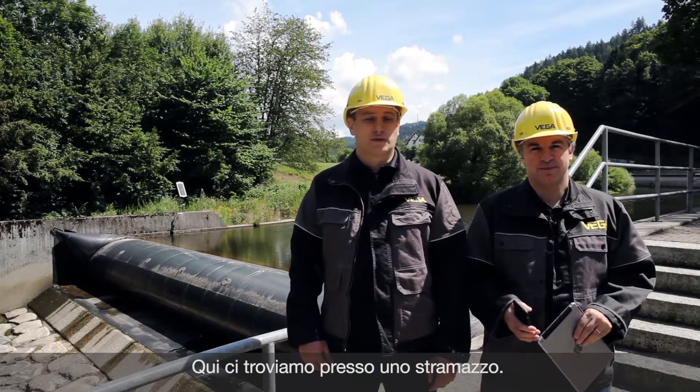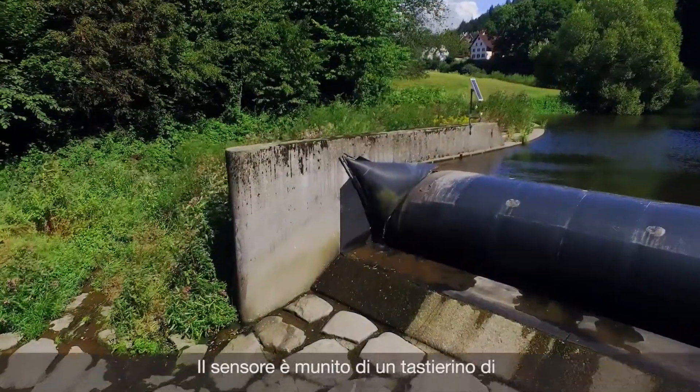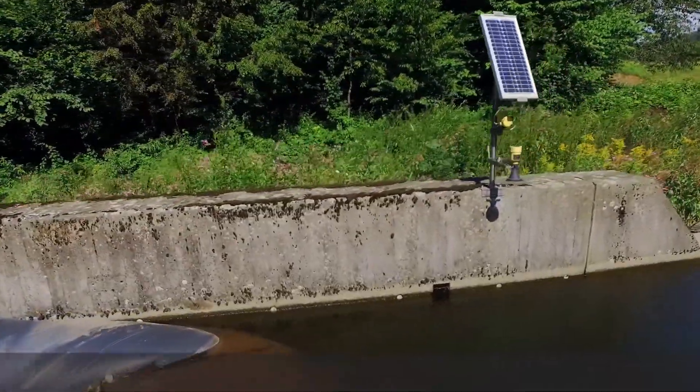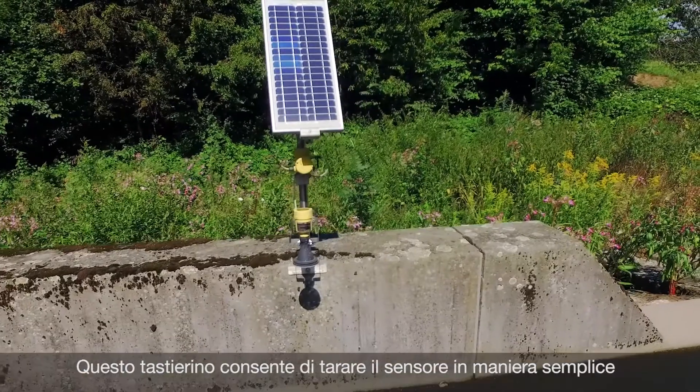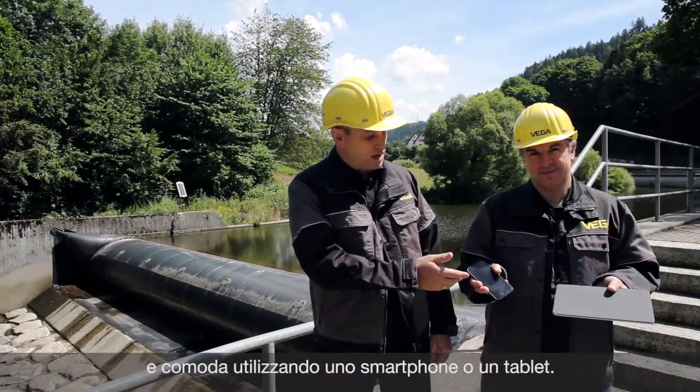Now we are on the weir. On the other side of the river there is a sensor. Inside the sensor there is a display and adjustment module with Bluetooth. With this Bluetooth PLICSCOM you can now operate the sensor very easily with a smartphone or with a tablet.